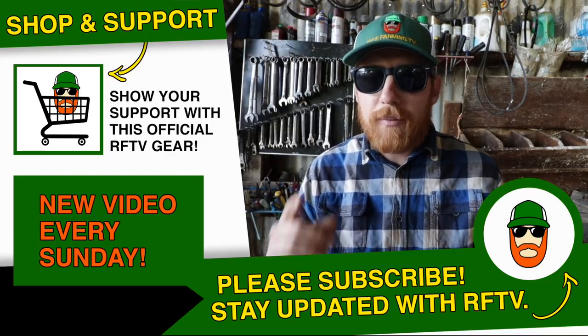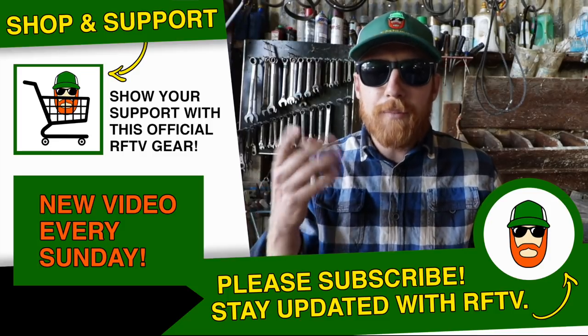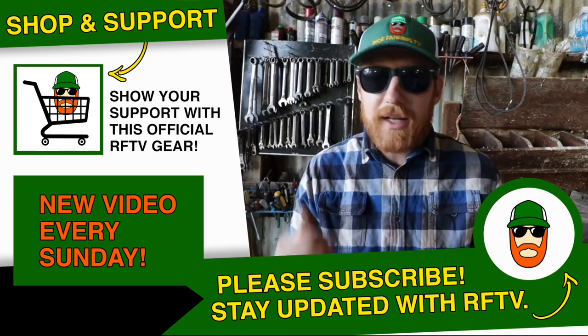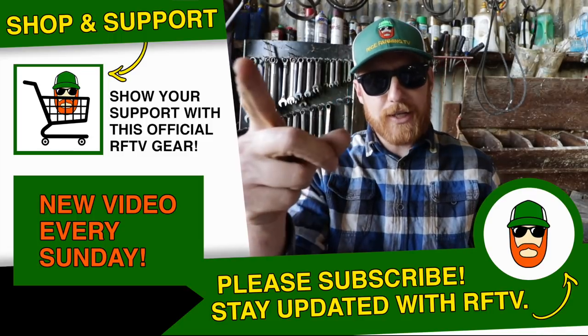We've not only repaired it, but made it stronger for future generations to enjoy. If you guys enjoyed this welding and machining episode, let me know, because throughout this week we'll be doing the same type of work on one of our red discs. Give Jerry a thumbs up if you enjoyed his craftsmanship, and other than that, have a great day.